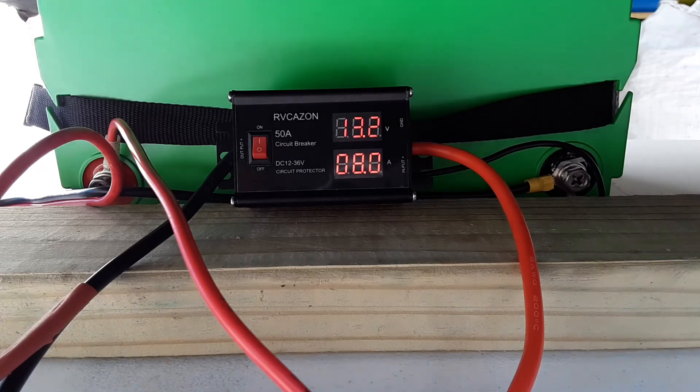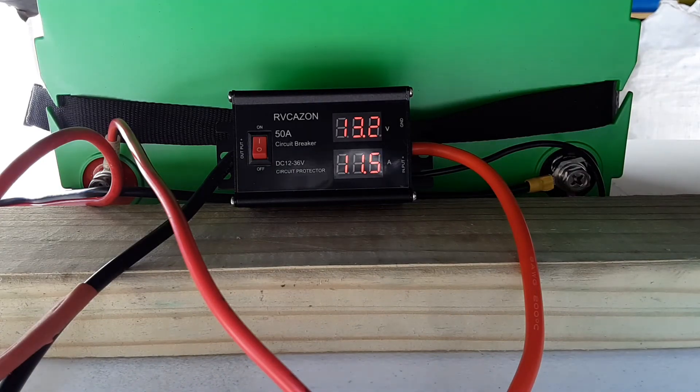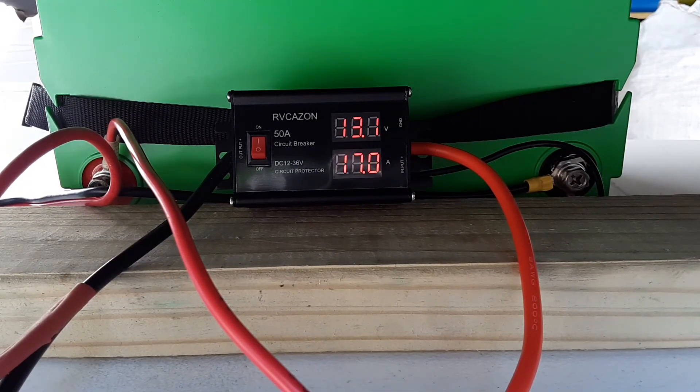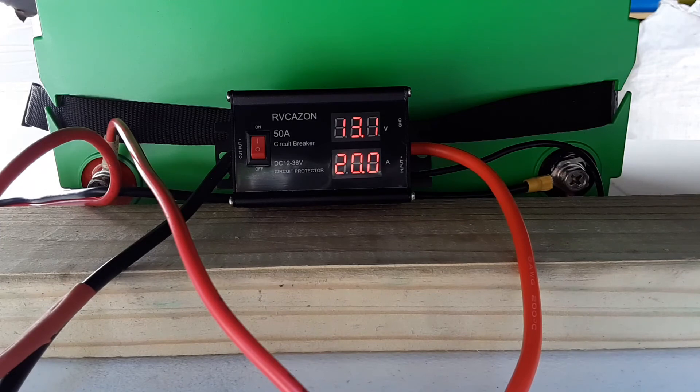Speed two: 13.2 volts and about 11 amps. Speed three: 13.1 volts at 17 amps. Speed four: 13.1 volts at approximately 19 amps.